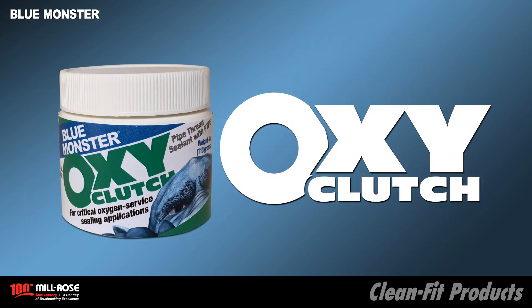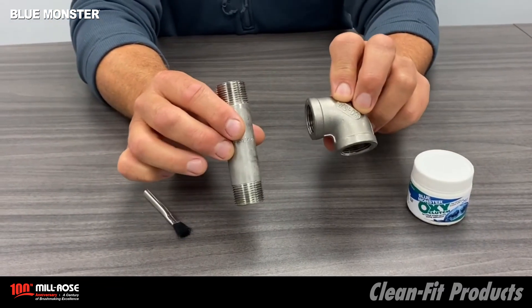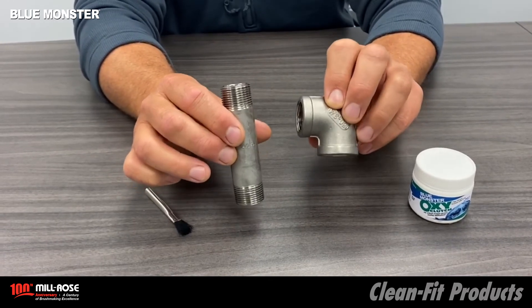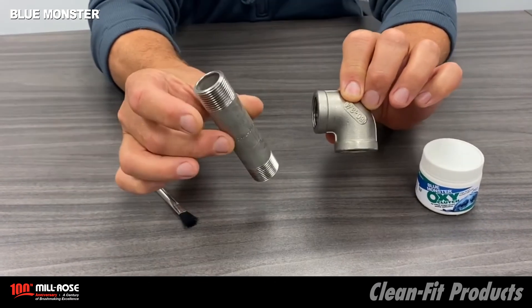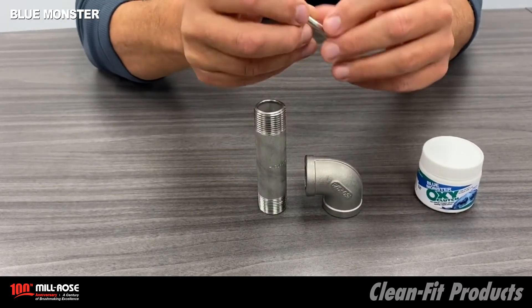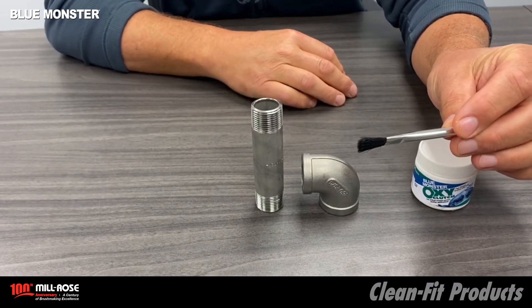Now it's time for the demo. Ensure all components are properly cleaned for oxygen at the piece part level prior to application and final assembly. Use this product with tapered threads only — this happens to be an NPT thread on a stainless steel 90 degree elbow as well as a nipple. Use applicators that are non-organic and non-shedding such as brass, fiberglass, or nylon bristle brush.